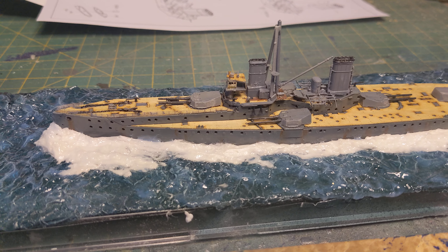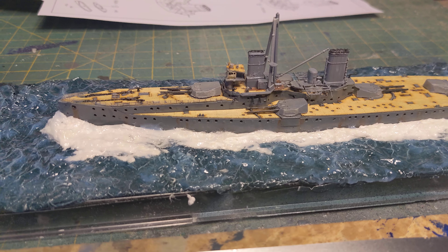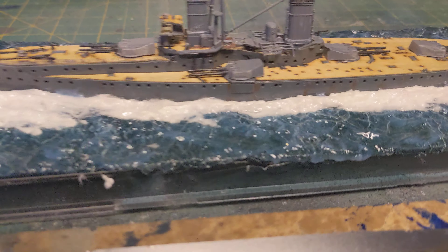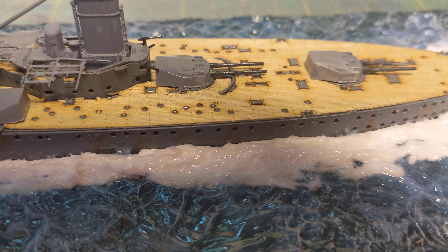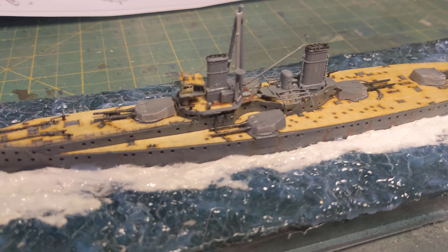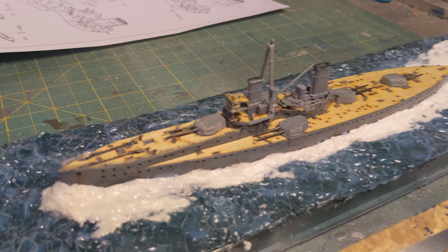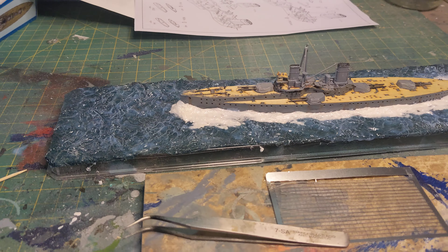Interesting little side note: if you guys use those wood decks, it depends on the wood deck, but it leaves a little gap on the edge there. And it's perfect for putting railings in. I'm sure you guys have run into it, but if not, try it — makes putting in railings a heck of a lot easier.